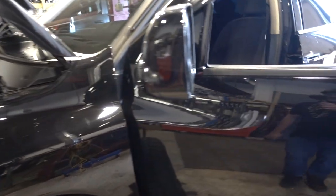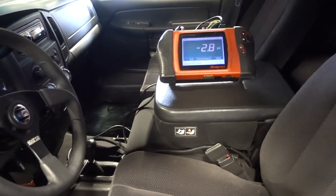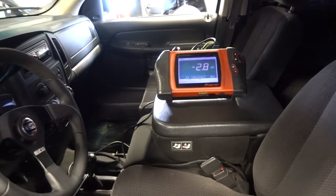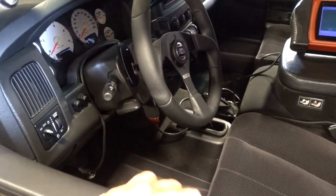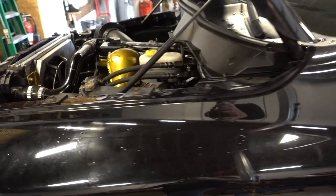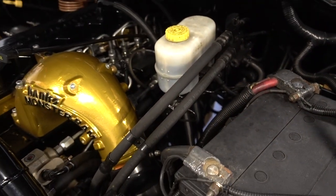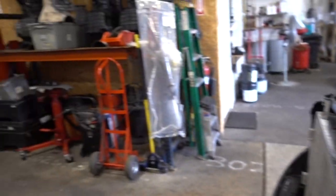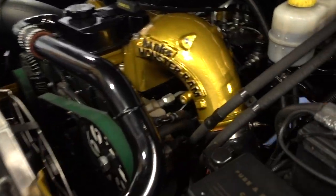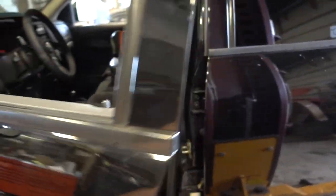All righty, we are all done. We have the trans tuned, we have the engine tuned, we have the transmission pressure gauge, and we are going to go for a test drive here very, very shortly. Everything is completely done. All of the wiring underneath the engine here is nice and tidy — you can't see anything. We are now ready for the test drive.